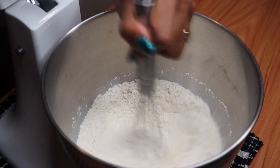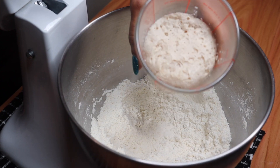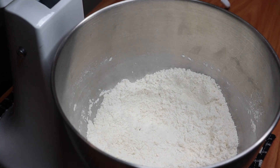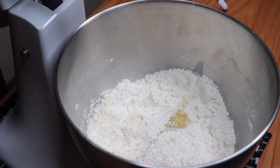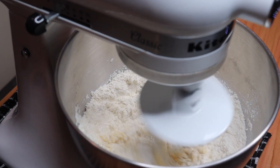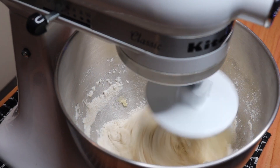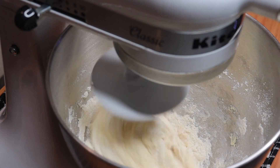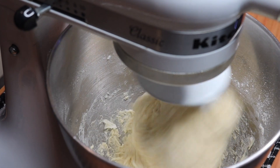Add the yeast mixture and egg, then mix well. Mix for 15 minutes. Thirty seconds into the mixing time, start adding butter bit by bit.